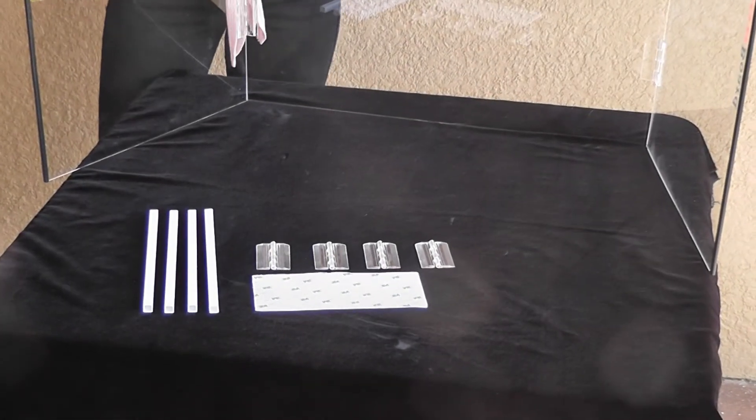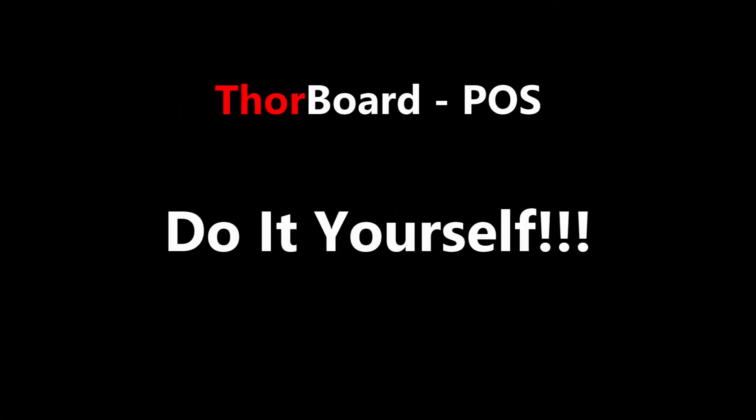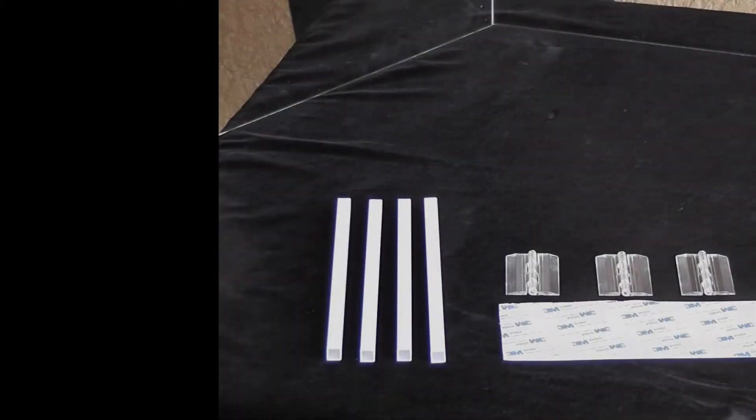We supply extra parts so you can customize Thorboard POS to your needs. You can do this yourself so you do not need an installer. This system will not destroy your counter with screws as it is bonded instead.